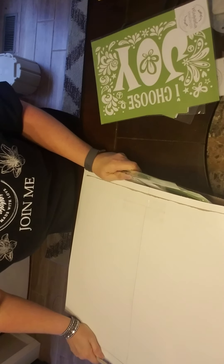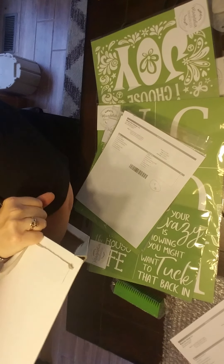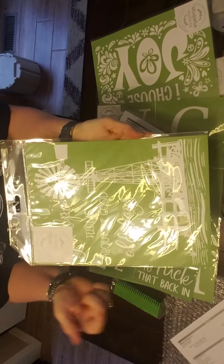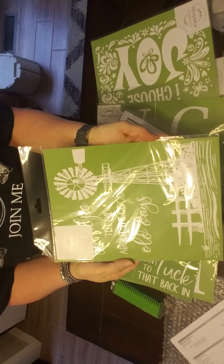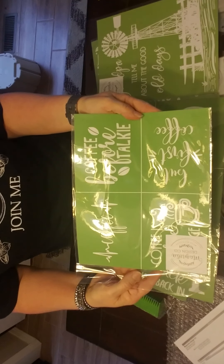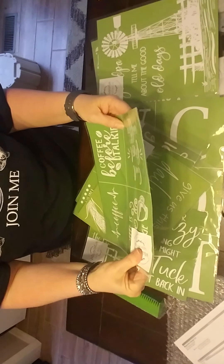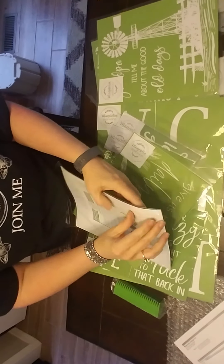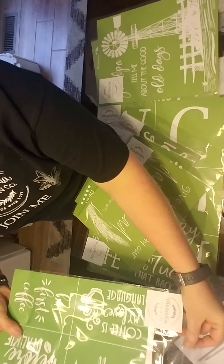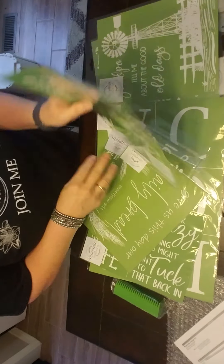Did I mention that I've become a chocoholic? So I ordered some more transfers. This one says 'Grandpa, tell me about the good old days.' And we have the coffee ones: 'But first coffee,' 'Coffee before talkie,' one that just says 'Coffee,' and 'Coffee is my love language.' So that's cute — I have to get some coffee cups and put that on them. That would be cute.